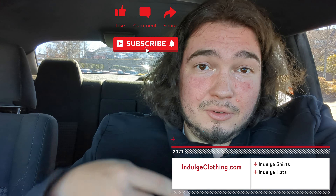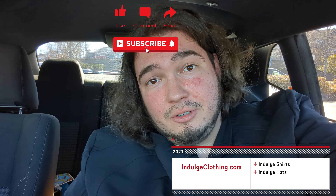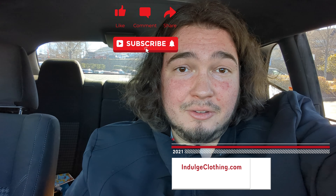I think that will do it for the day's video. Click that like button for me, click subscribe, and indulge in your life at Indulge Clothing for the merch. And I'll see you in the next one. Deuces.